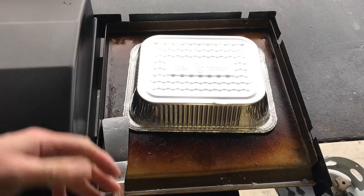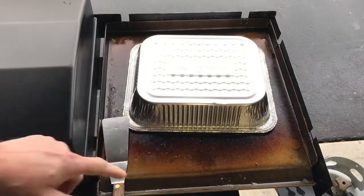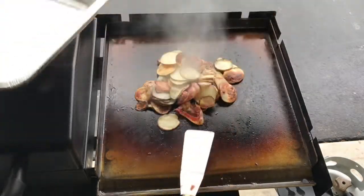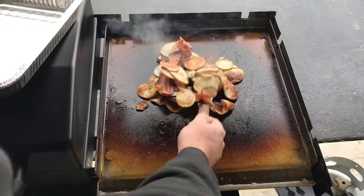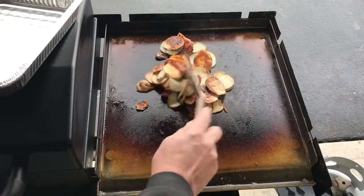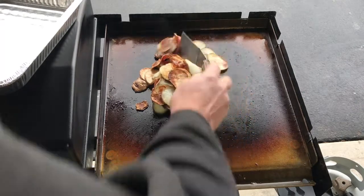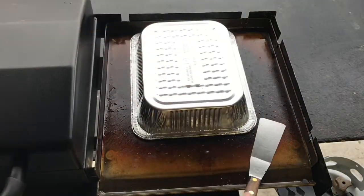Let's take a look at our taters. It is windy out here today — my shields help underneath but not up on top, so I take just an aluminum pan to cover them. Oh man, look at that — browns up nicely with the bacon in there. That is some nice looking stuff right there, folks. We'll keep going on this — pretty close to being done.